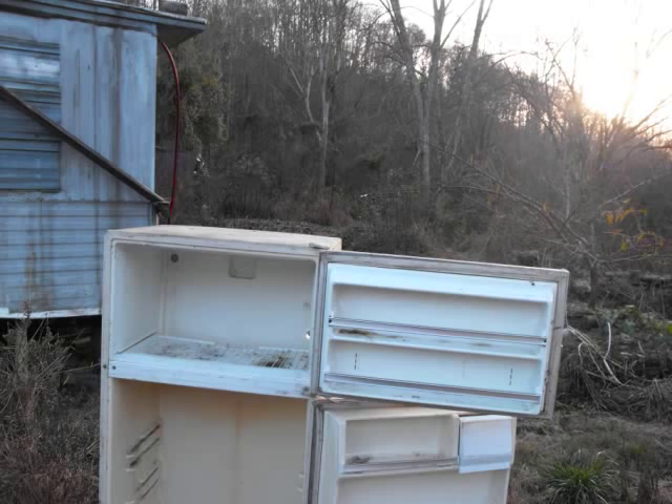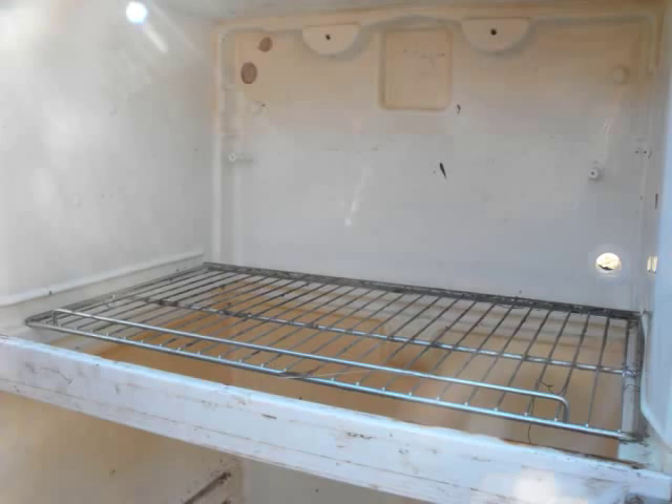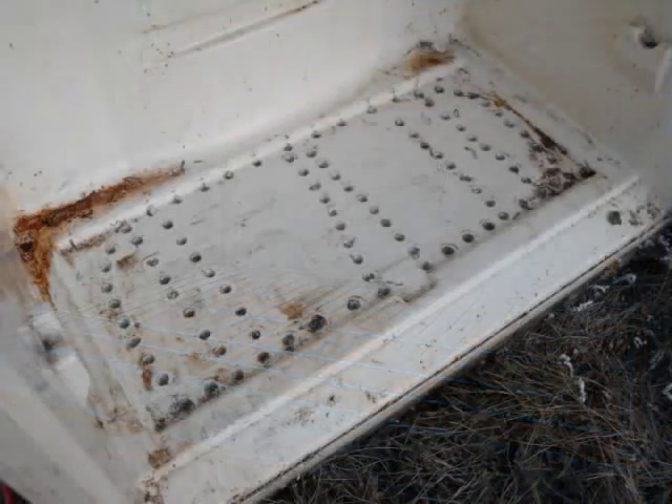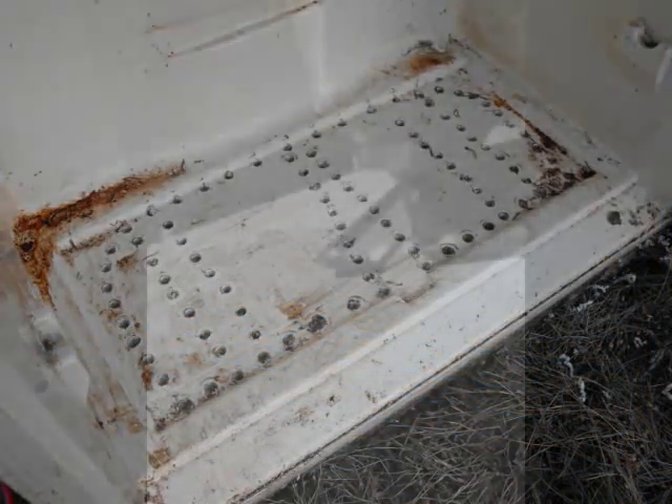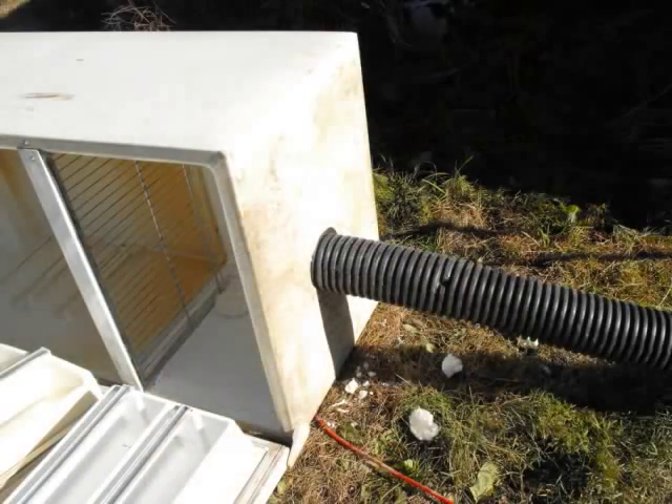The fridge had a solid divider between the refrigerator and the freezer section, so he pulled that out and replaced it with a wire rack. After he drilled holes in the bottom and added a vent pipe on the top, cool moist air was able to flow all the way up from the soil-enclosed compartment under the fridge, through our produce, and out the pipe.